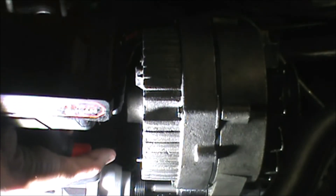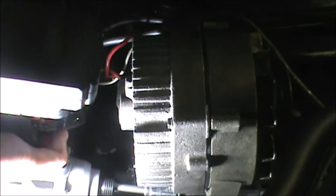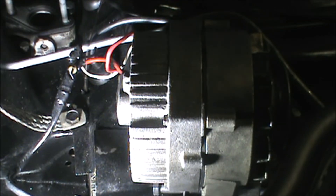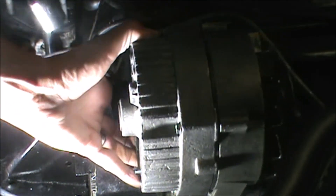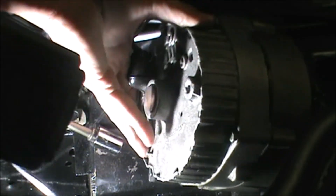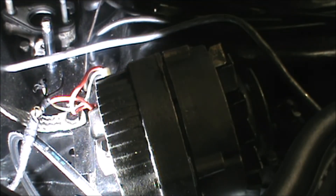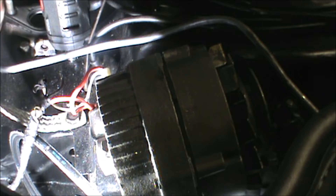Okay, now the alternator. These are nine-sixteenths. Why is it that loose after just pulling one bolt out? No wonder — that one never bit in. Compared to the fun we had with the Corolla the other day, I am never going to complain about this alternator again. I marked how far in it was screwed before I started taking this out.